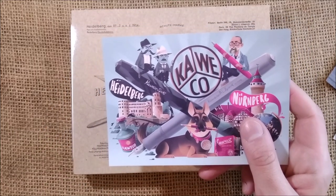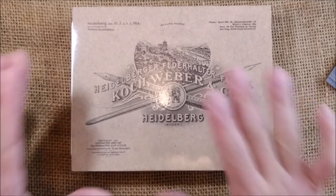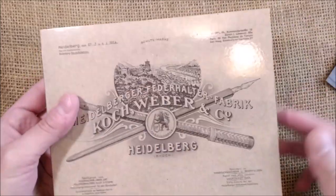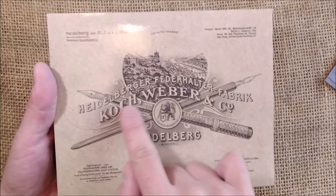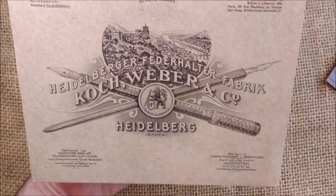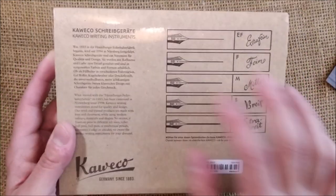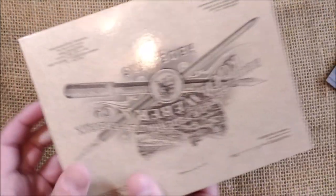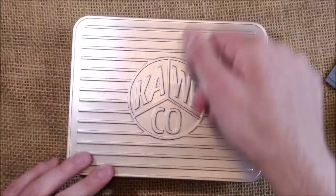Let's take this out — again another sticker like the big one that is on the cap, and here we have a postcard. And now we have a very beautiful box — actually it's the sleeve for the pen. The sleeve is very beautiful because it has the older pens pictured on it and the name of the older brand, Koch, Weber and Company, which made Caveco in Heidelberg. It's a very beautiful vintage-looking sleeve. It has some indication about the nibs, and yes, on the label it has the name of the pen that is inside.